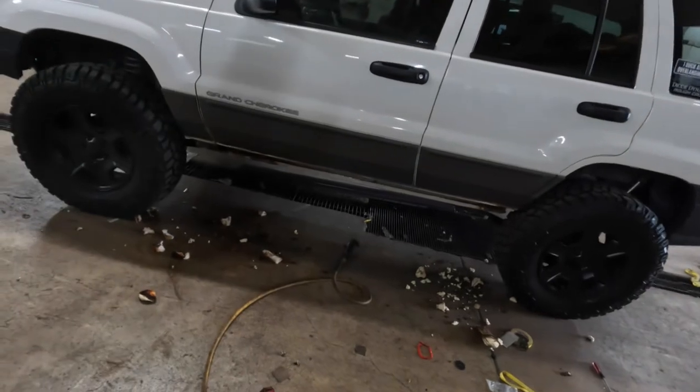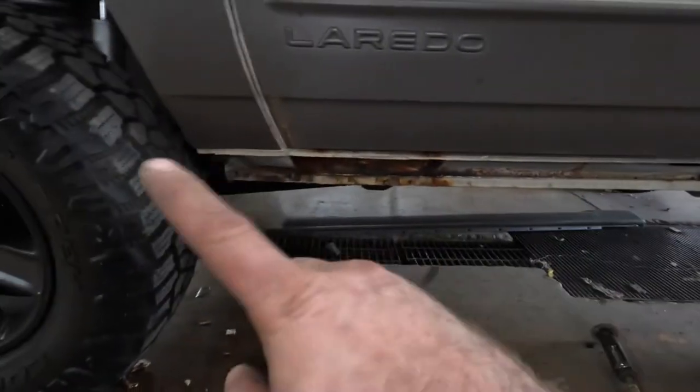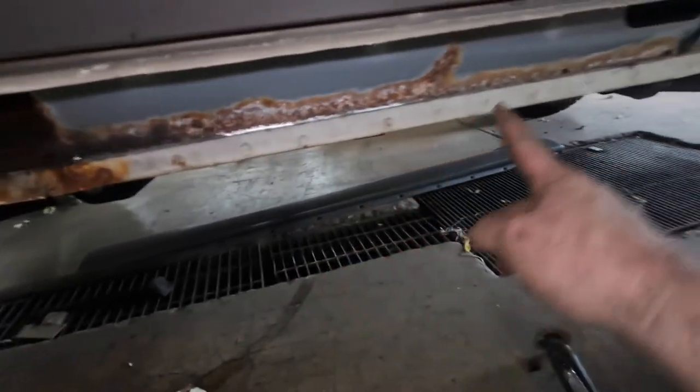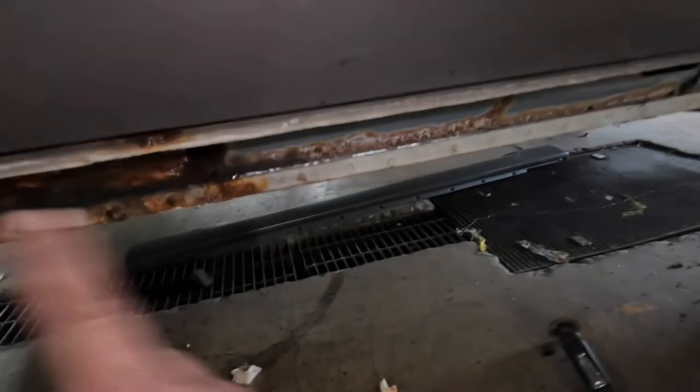I'm going to change the order of operations. As you can tell, I've already started removing all the foam, I've got the rocker cut off, and I need to cut this little section out of it. Then we're going to hammer this little lip right here that's left over — I cut a little bit closer — we're going to hammer that up against the body.